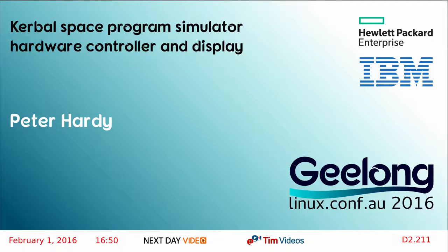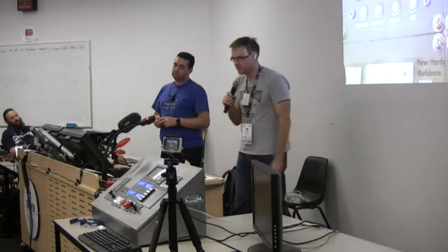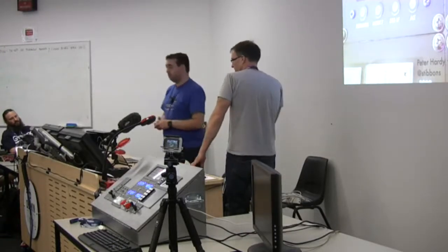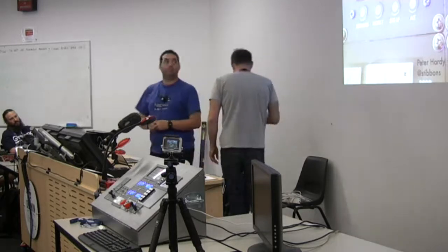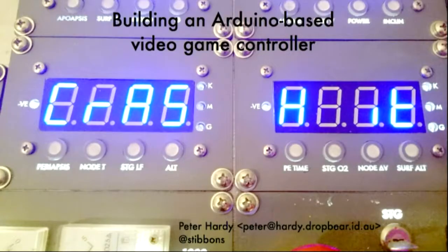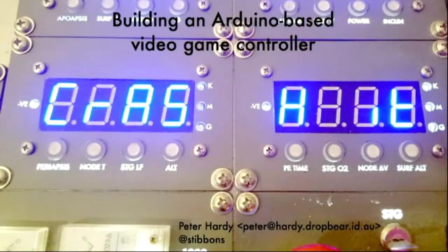All right, now this particular project is one that I saw some photos of a little while ago and I'm very excited to see it in the flesh, as it were. So next up we have Peter talking about his Kerbal Space Simulator program hardware. I feel really bad giving this talk because people have been building ECUs and real-time operating systems and I've been playing games.